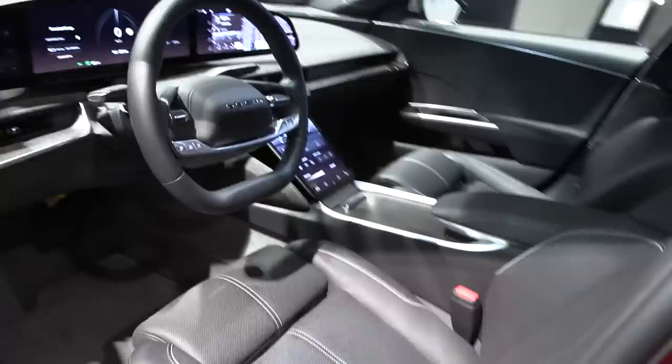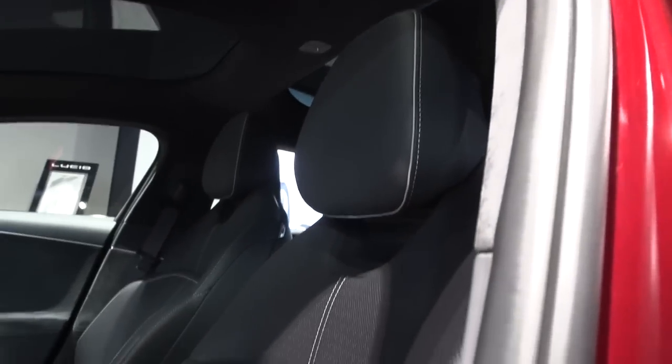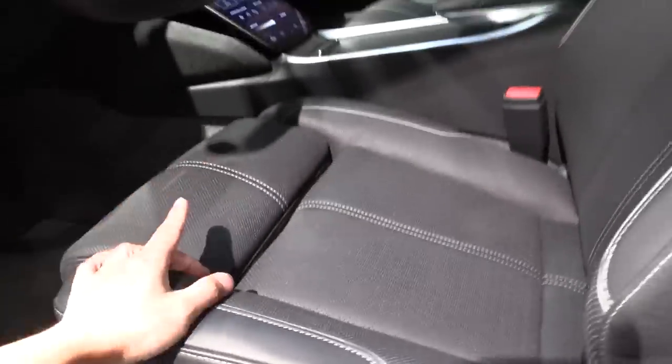We have a roof rack placeholder there. Looking at the interior — is this real cow leather? They don't go fully vegan here, though they also have a vegan option. We can extend the center console in the screen.